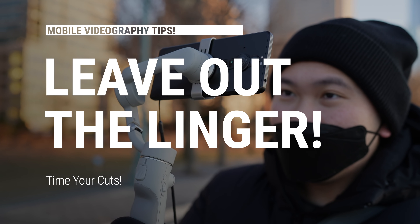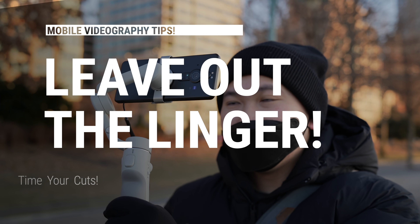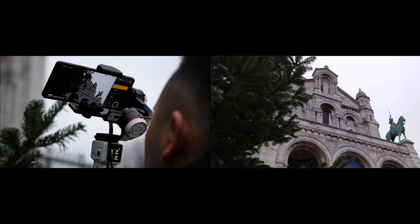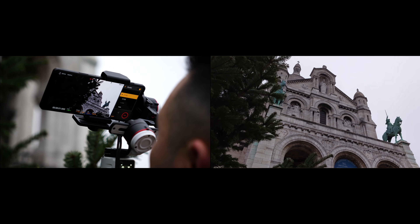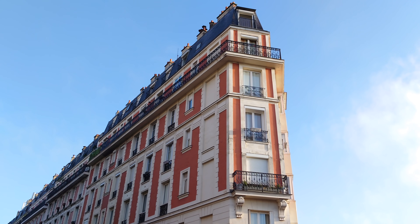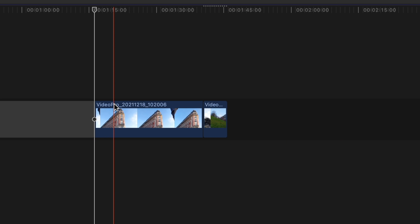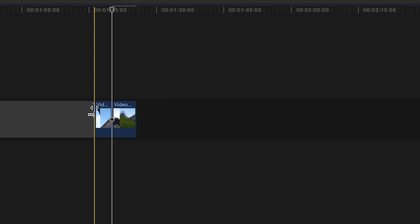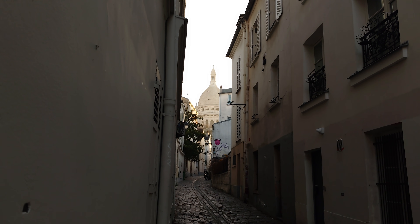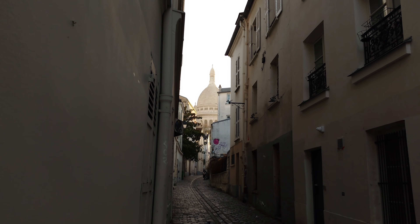Number two: don't leave in the linger. What I'm talking about is the little pauses at the beginning and at the end of a gimbal movement in your final video. This is more so on the edit rather than shooting on the spot, because I often see clips where you can tell the operator hasn't quite started their movement yet — they're lingering in the scene and then the motion happens. You want to cut at the exact millisecond when the gimbal movement is happening and the millisecond before it stops. If you leave in those brief pauses, it just looks amateurish. Timing those cuts to remove the linger will make your videos look more clean.